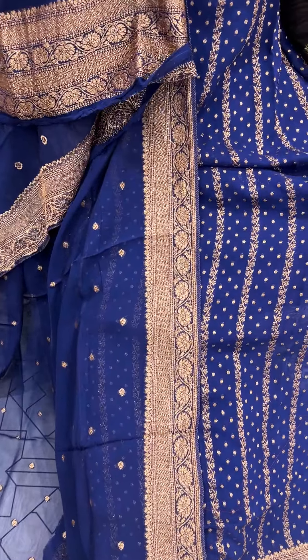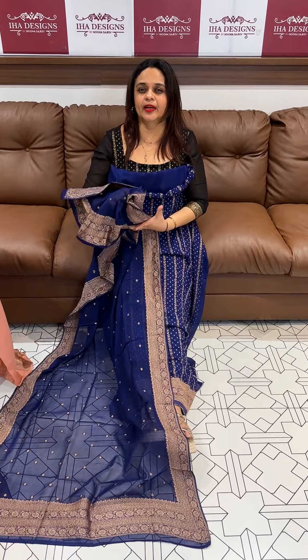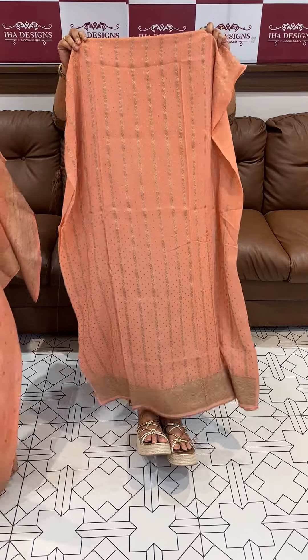Dry clean only for close-on pure fabric. Same hand wash is also possible — we can use the same method. Pure fabric, same care applies.